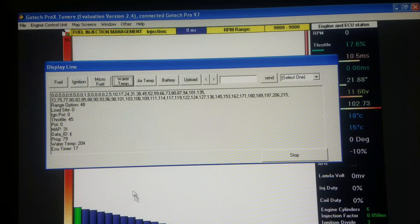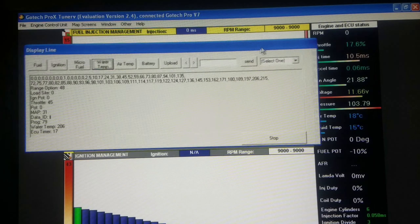You have your water temperature range, which basically sends out the fan signal as well as affects the tuning, and tells the fan signal when to come on and all of that.